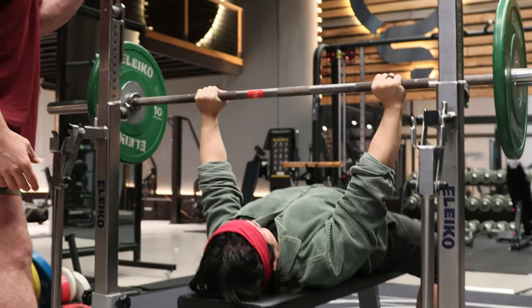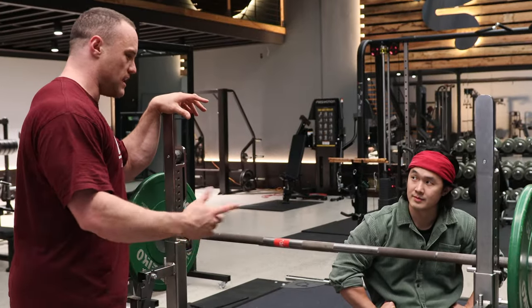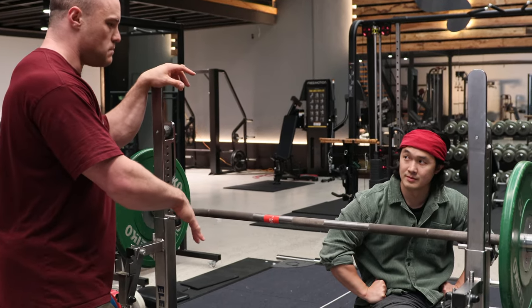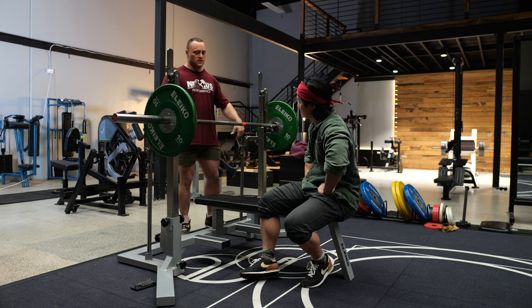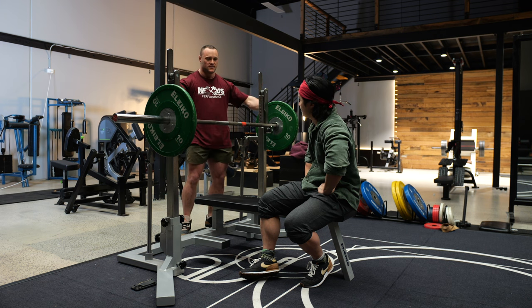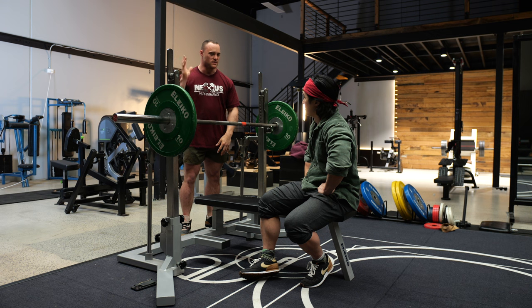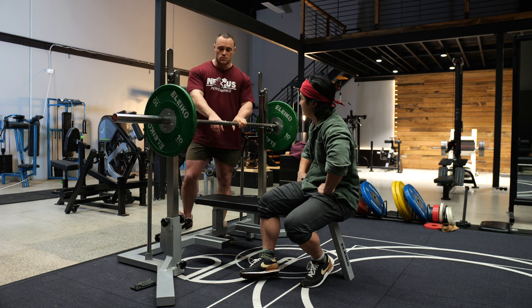We need to hold our setup through the unrack. Since you've learned to create a lot of tension, you should be able to do it pretty easily, but it's easier said than done. What you'll see a lot of people do is get under it, get tight, and then as they're about to unrack they kind of let go — the chest falls, the shoulders come out, the legs turn off, everything goes out the window. Whereas we should be keeping the feet locked, hands locked, everything staying tight through the unrack.